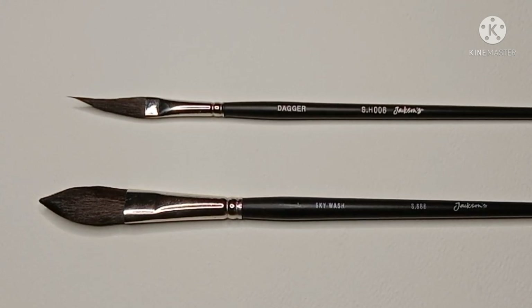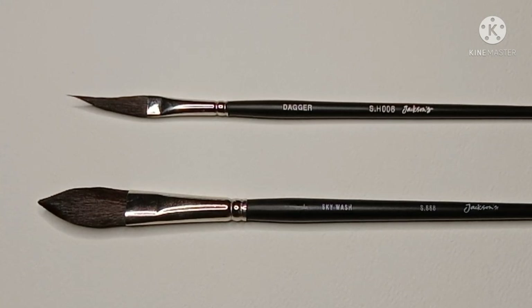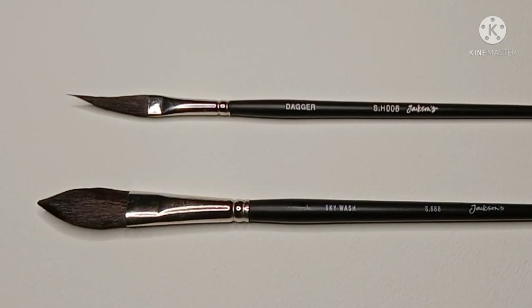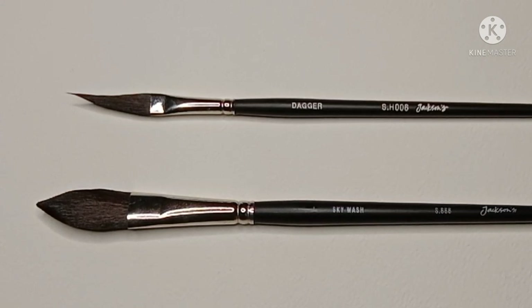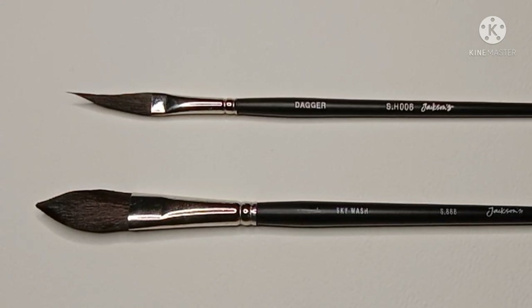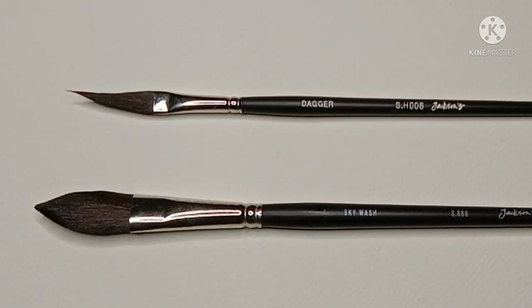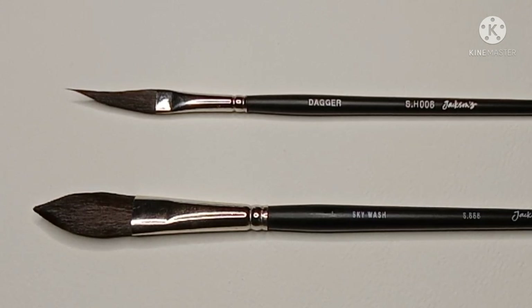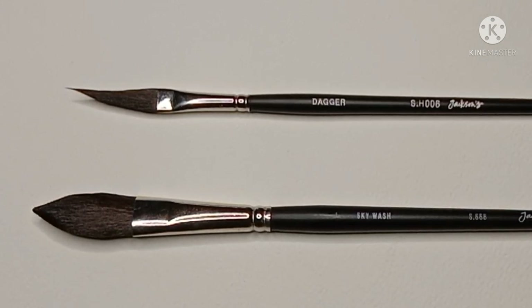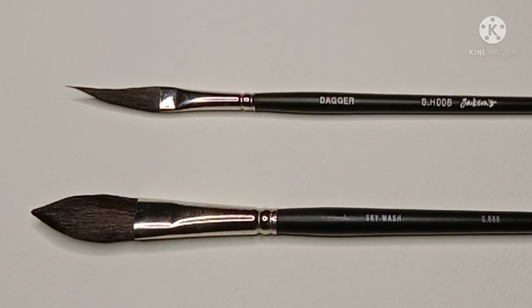As for the Dagger Brush, I'd only recommend it if you really need a small dagger. Even then I'd probably recommend a synthetic instead — something like the small Pro Art Sword Liner might be better. I just find the natural squirrel hair in this one to be a bit too floppy. You can find links to both of these brushes in the description, and I'll also put a few brushes that I would recommend instead of these two.